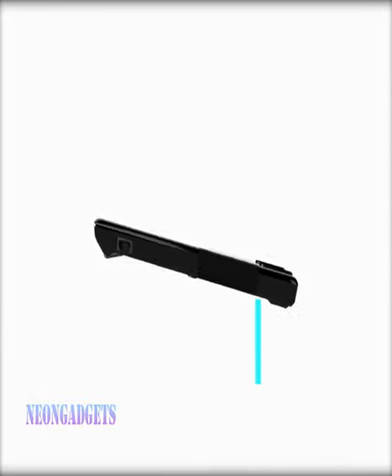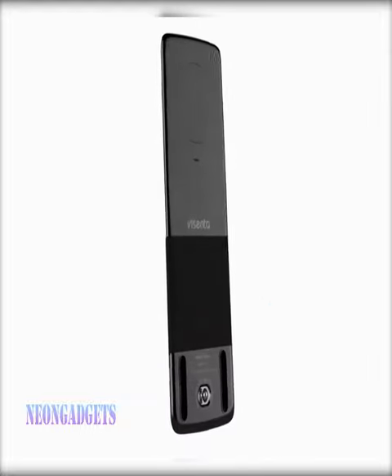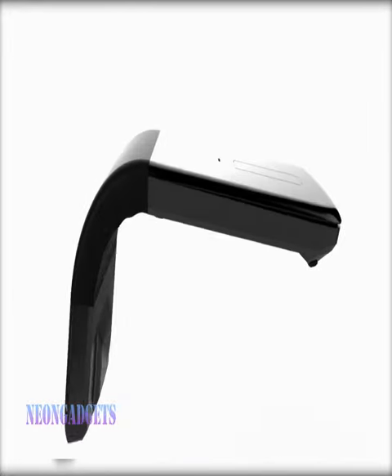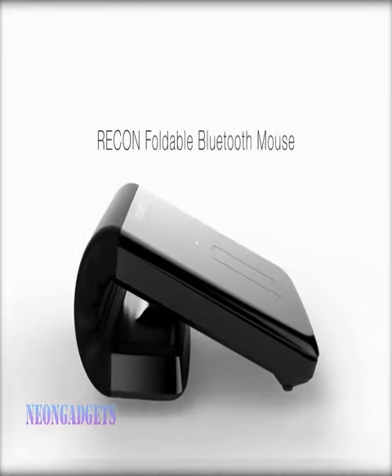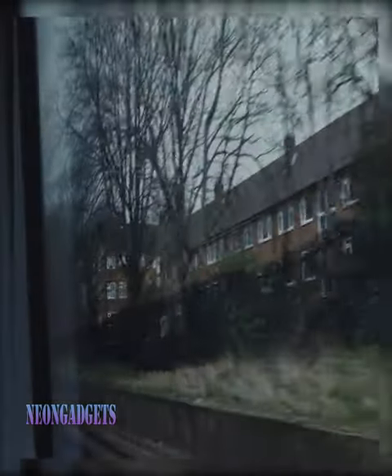Anyone who works on the go will appreciate how slim and portable the RACON folding mouse is, with the ability to fully fold 180 degrees. Traveling people don't often take a mouse because they're usually bulky and difficult to carry. RACON is the world's thinnest foldable mouse that enables you to work while traveling.